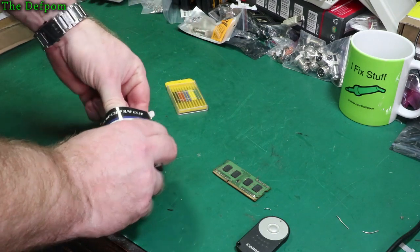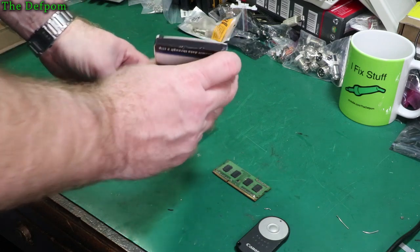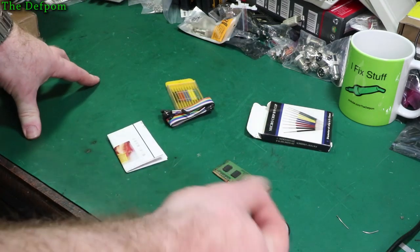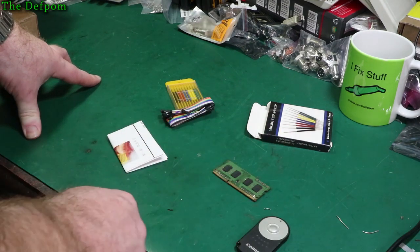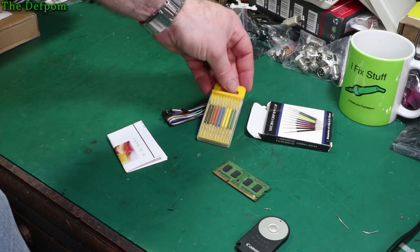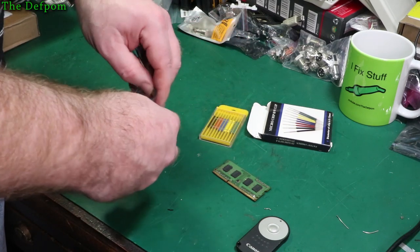I saw these on someone else's channel. I can't remember if it was Gadget Reboot or - I was thinking of Gadget Reboot but I think it's someone else's channel.